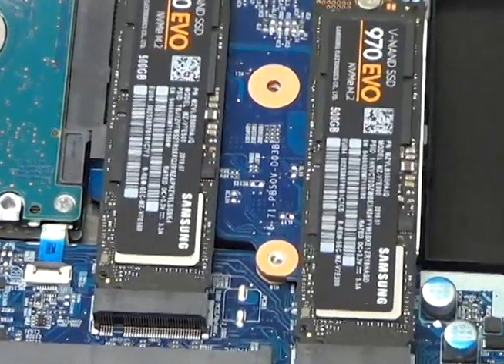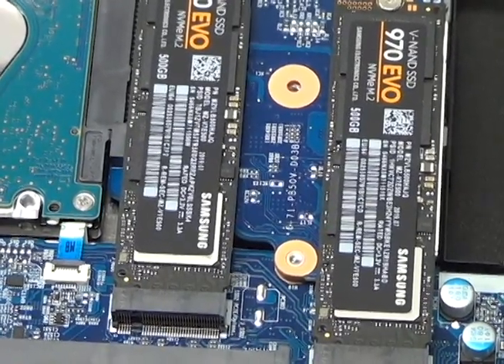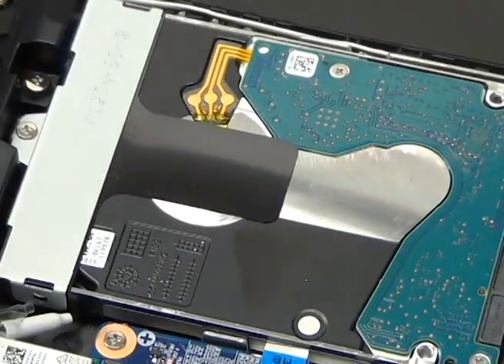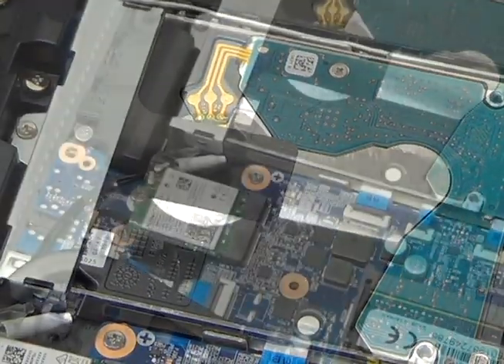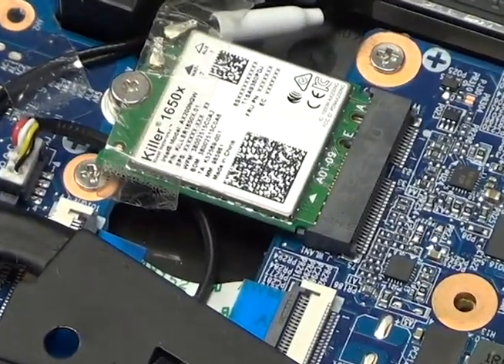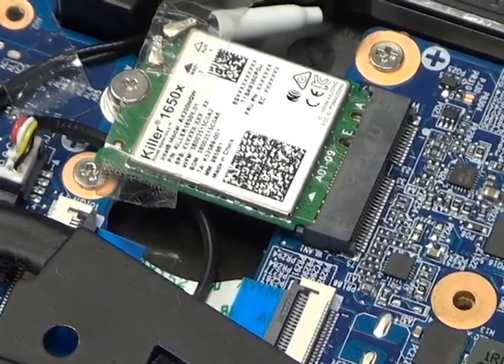The RX15 supports two M.2-2280 SSD PCIe Gen3 x4 interface with RAID 0 and 1. The RX15 also has an M.2-2230 slot with PCIe for the wireless LAN, such as this Killer AX1650.